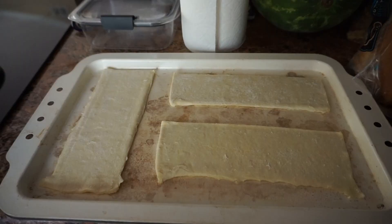Today we are making puff pastries filled with whipped cream and strawberries. All you need is frozen puff pastries, whipping cream, strawberries, and powdered sugar.